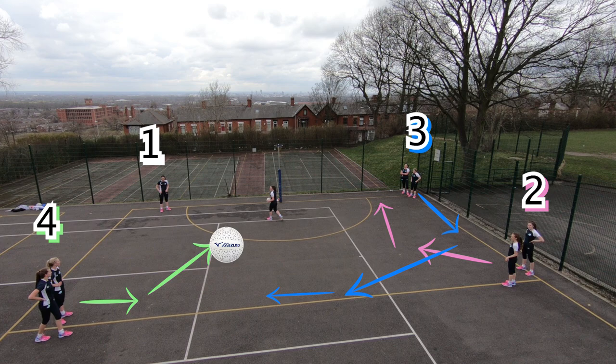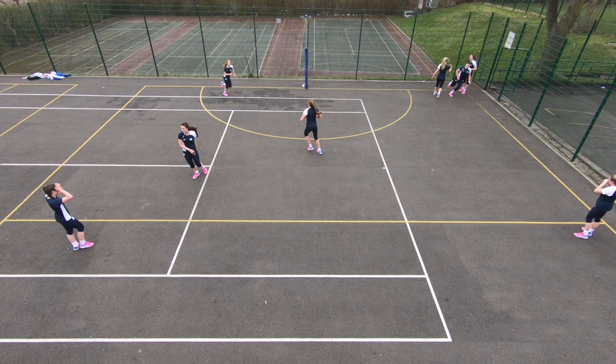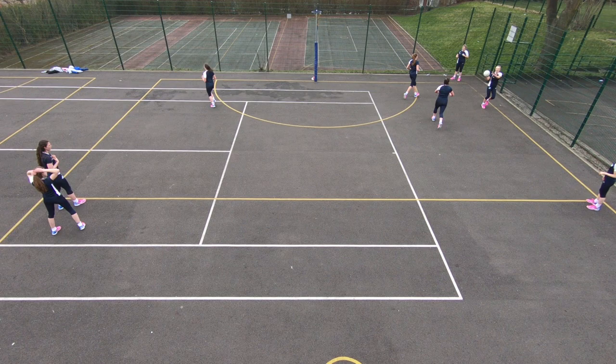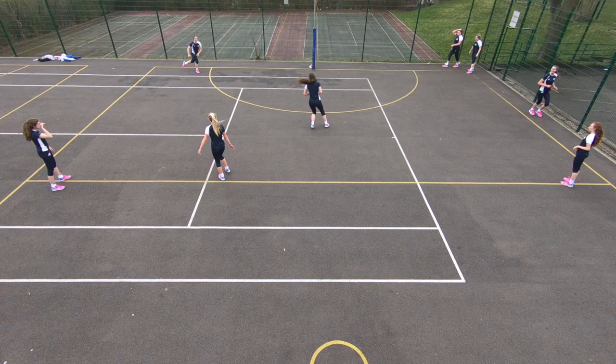We're going to watch it slightly slower because there is a lot going on. To simplify the drill, you can get players to go back to the same cue that they came from. That way they're practicing the same movement pattern over and over again and should be able to remember it. You can then stop the drill and get everybody to rotate clockwise one so they practice a new movement pattern.